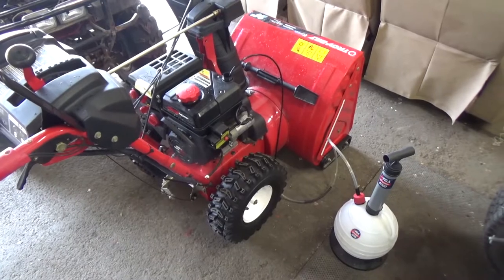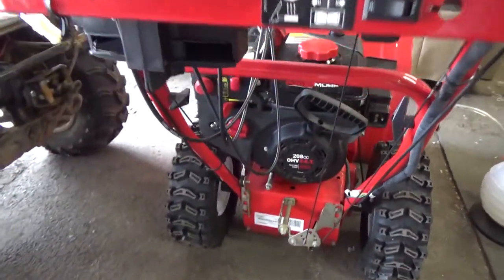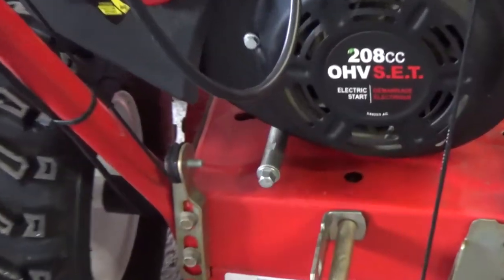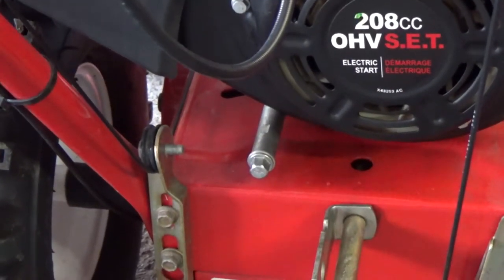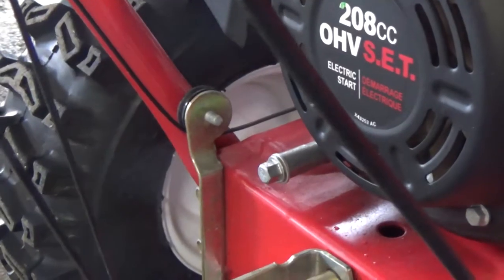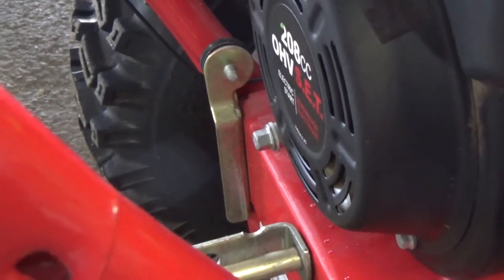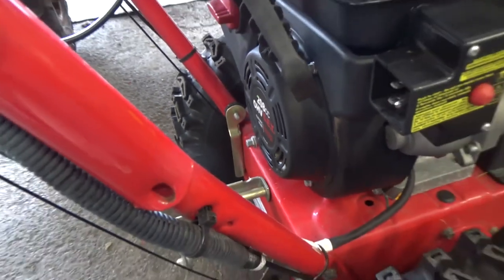I just used the Pella here on this Troy-Built snowblower because if we take a look at where the drain tube is at the back, it doesn't come out past that piece of metal there. Oil gets all over the access panel — you guys can see it just barely comes out past the edge there, so it's a messy job when you drain them like that.